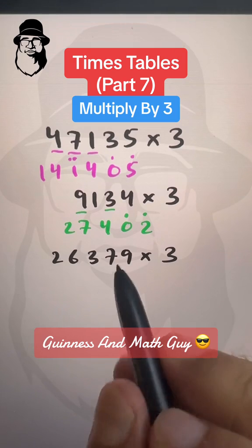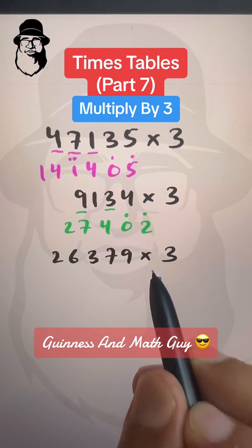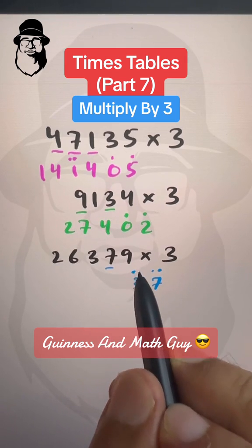And now double of 9 is 18 plus 9 is 27. So we write 27 like this with two dots. Double of 7 is 14 plus 7 is 21, plus these two will make it 23. So we write 23 like this.